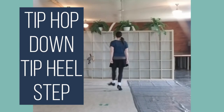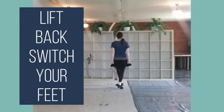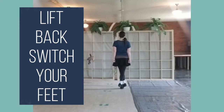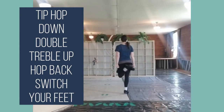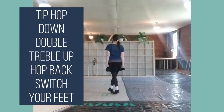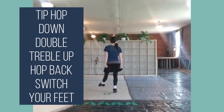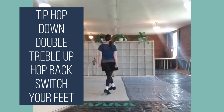Tip, hop, down, tip, heel, step. Lift, back, switch your feet. Lift, back, switch your feet. Tip, hop, down, double, treble up, hop, back, switch your feet. Tip, hop, down, double, treble up, hop, back, switch your feet.